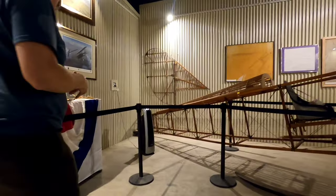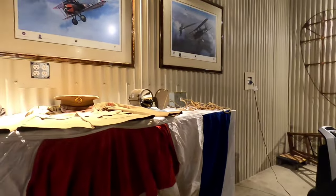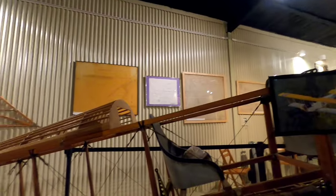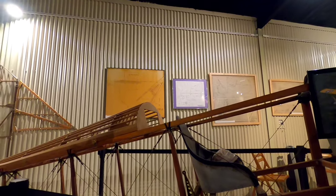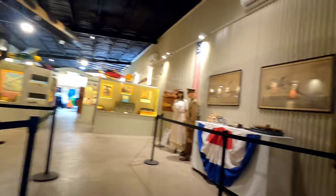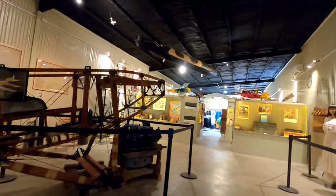Various World War One uniforms are on display, along with a spotlight used for helping to land planes in the evening or at night. Interestingly, in this Kelly Field picture, this actual hangar appears in the upper right quadrant — it housed World War One training aircraft in San Antonio. The skin is all brand new, but all the raw steel is from that original hangar.